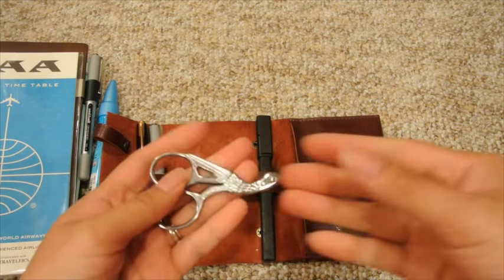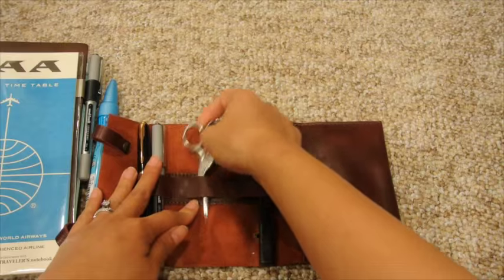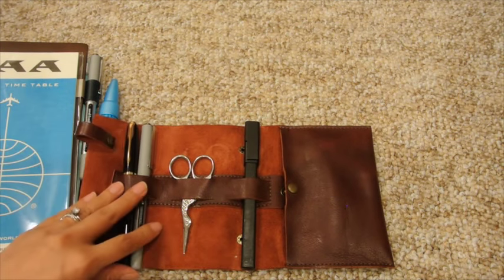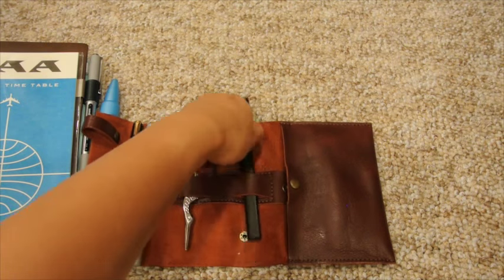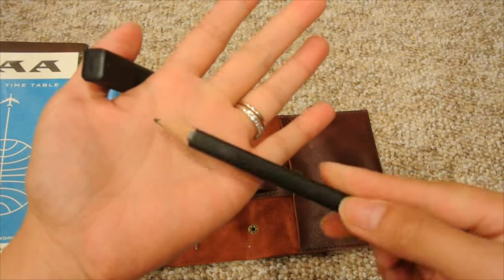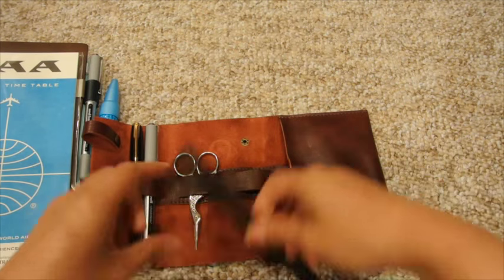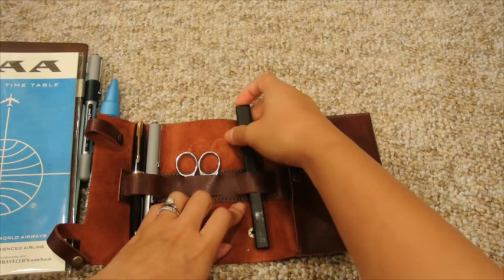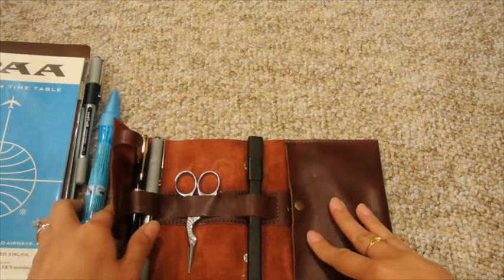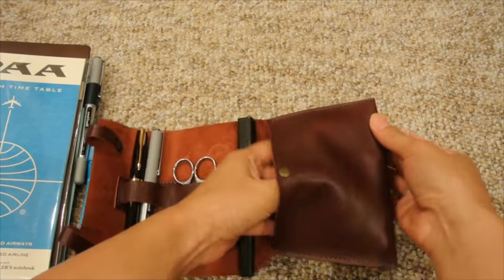I've got my little crane scissors from Joann's — they're under 4 inches so they should be okay, but honestly they're cheap enough that if they were taken away I'd be fine. And a Moleskine flat pencil, so it doesn't roll around. I'll probably have to bring a sharpener so if I do some sketching out in the country I can sharpen it — it's a small thing I can carry along.